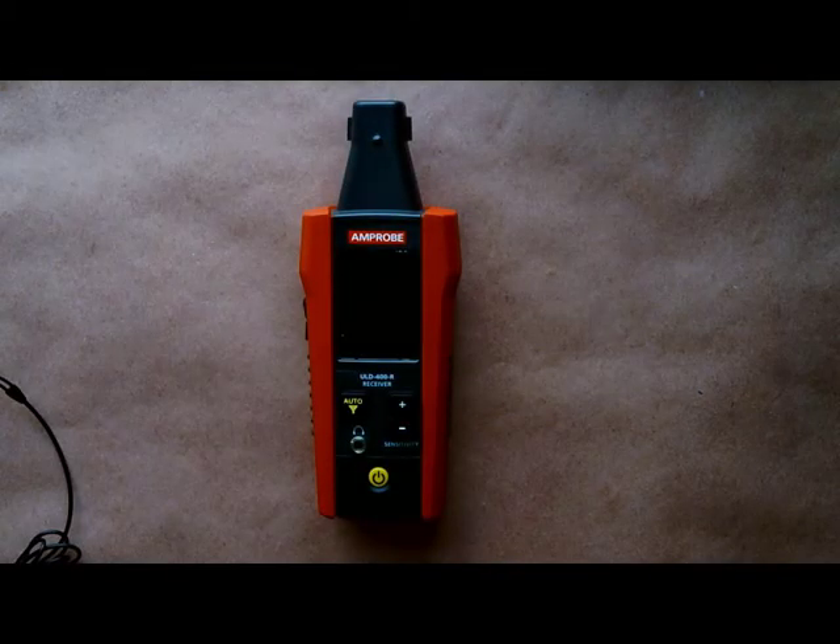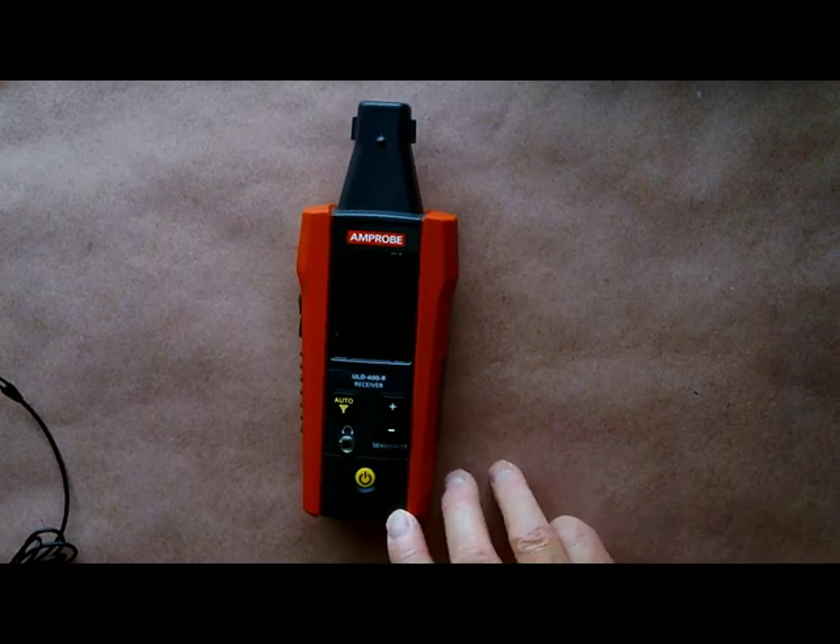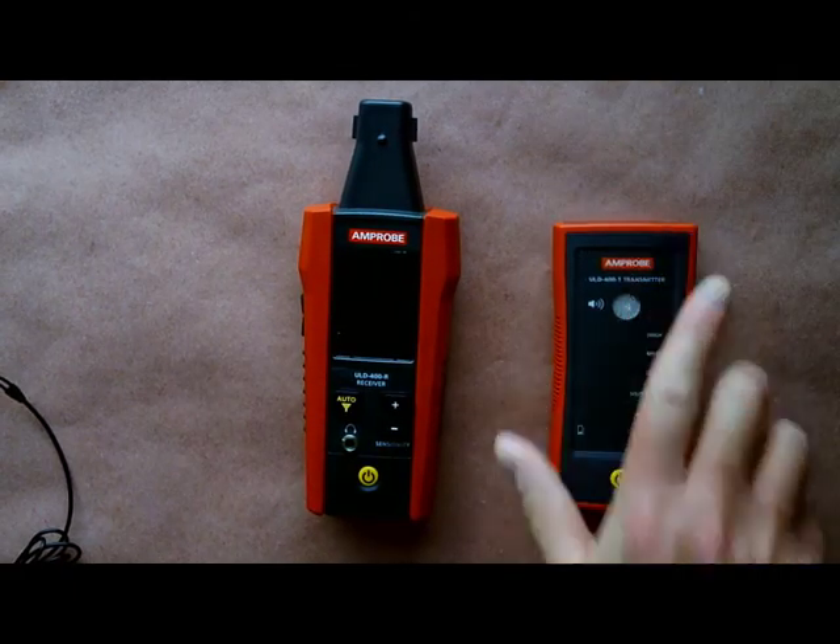This is the Amprobe ULD400 ultrasonic leak detection system. It has a couple of pieces: the receiver and the transmitter.